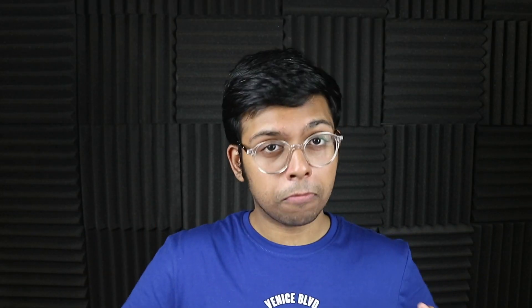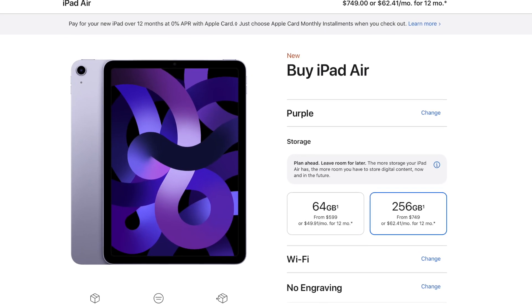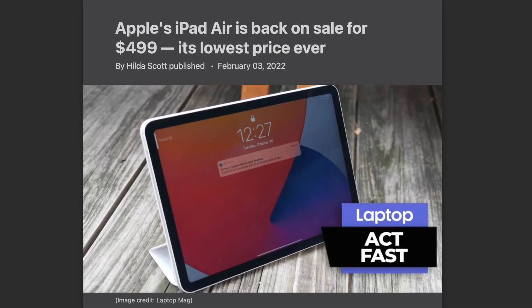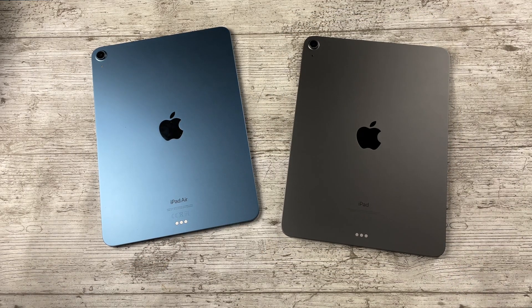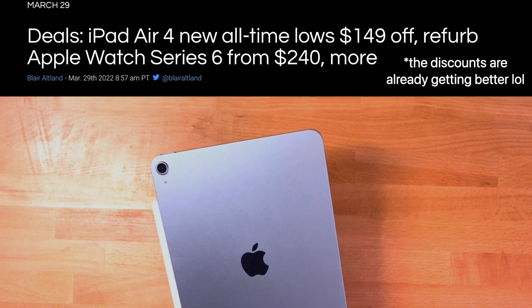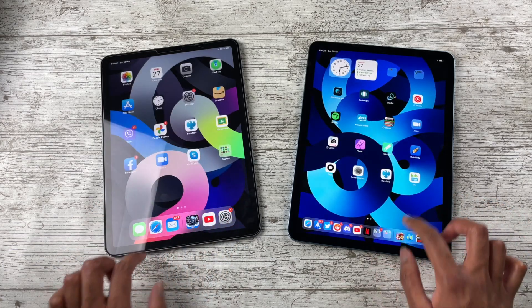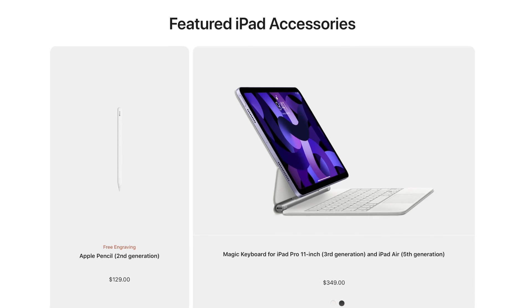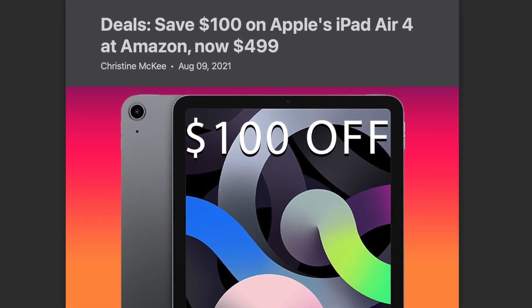Now for pricing and storage: the Air 5 unfortunately starts at 64GB, which is tight, and Apple charges $150 more for 256GB — a pretty expensive jump. The iPad Air 4 is already seeing $100 discounts at most retailers just days after the Air 5's release, and those discounts will likely improve. Even now, $100 less for the Air 4 is a good deal given how similar these iPads are — you could put that saving toward an accessory like a Pencil or keyboard.